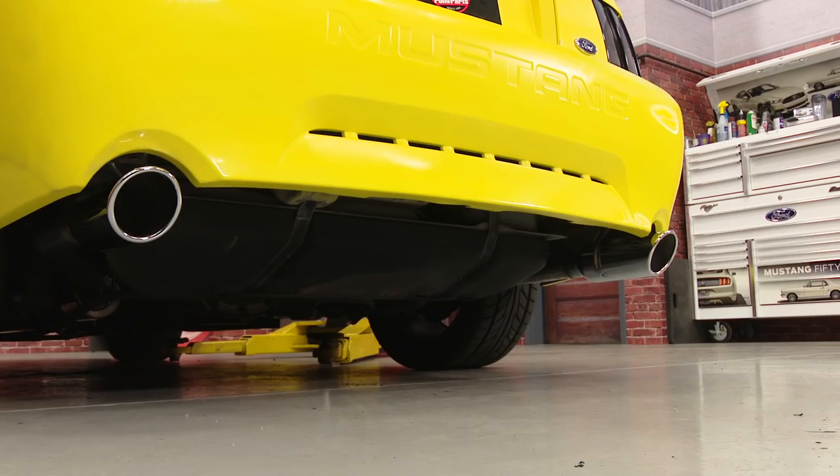The Borla S-Type Stinger looks great. Fitment was spot on as usual. Now let's see how it sounds. I've heard this style muffler before with different setups — it's a lot deeper than I thought it would be. It's got a really nice, deep, rich tone.